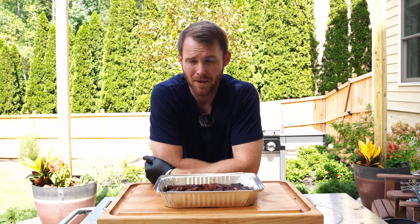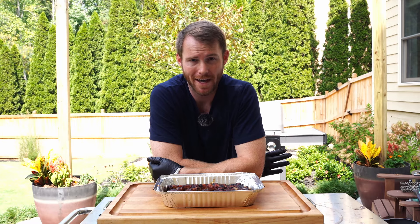I've pulled the ribs off the grill and let them rest for about 20 minutes now. They're still pretty hot. I could let them rest longer but today I'm going to go ahead and dig in because they are just smelling absolutely delicious.